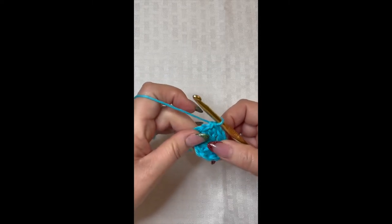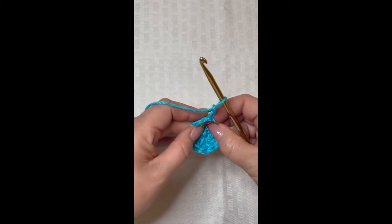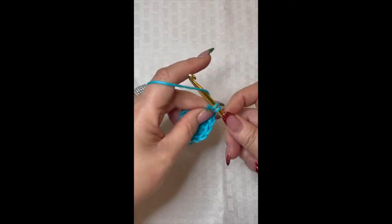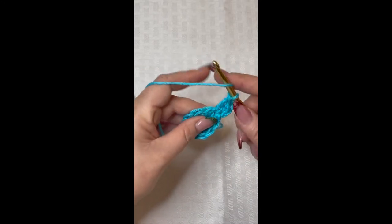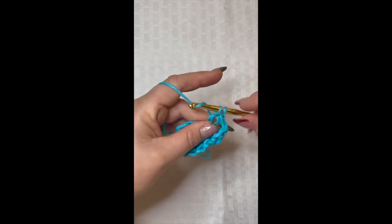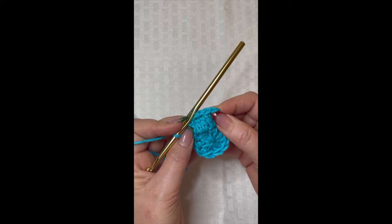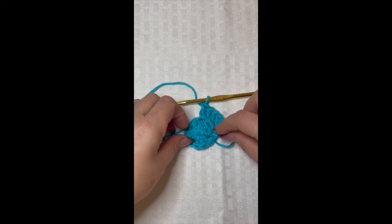Now we're going to chain two. In that chain two space — you can see that hole right there — we are going to place two double crochet. There's one and two. Now we are going to place two double crochet in every single stitch all the way around. When we get back to the beginning we are going to slip stitch to the top of that very first double crochet. Go ahead and continue placing your two double crochet in every stitch around and I will meet you back here at the end of round two.